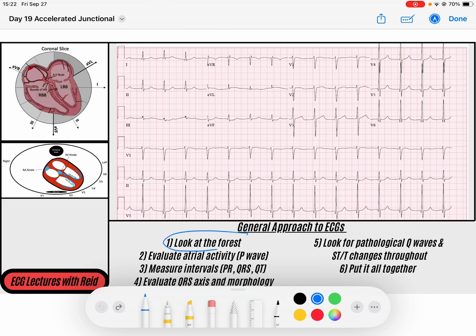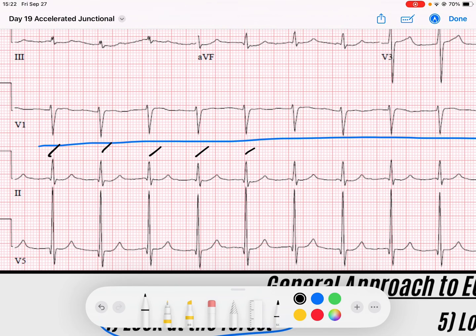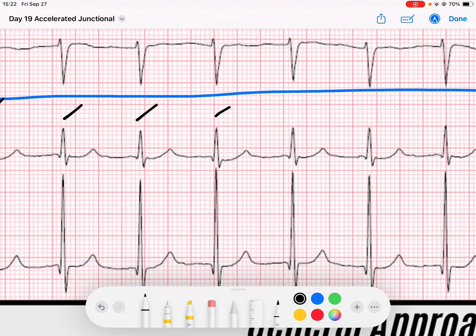First thing we're going to do, like I always do, is get an idea of what's going on with the rhythm. When I scan through, I notice that we have a regular rhythm. If you look here, we've got QRSs that are rattling off as expected. If I look closely to develop a better idea of ventricular depolarization, I notice that I have a narrow QRS.